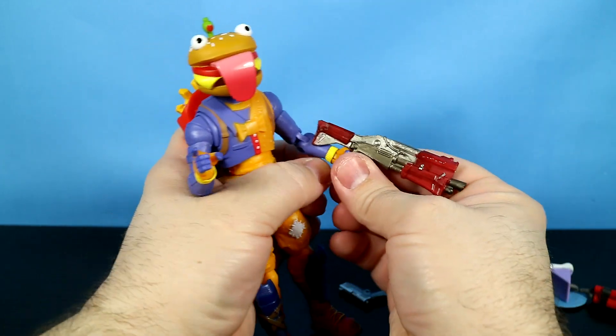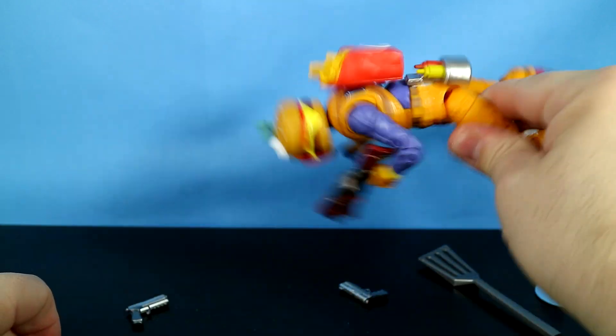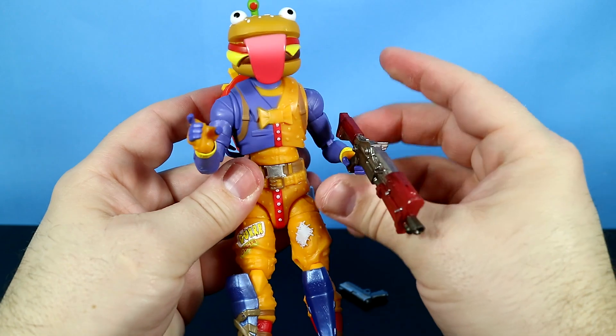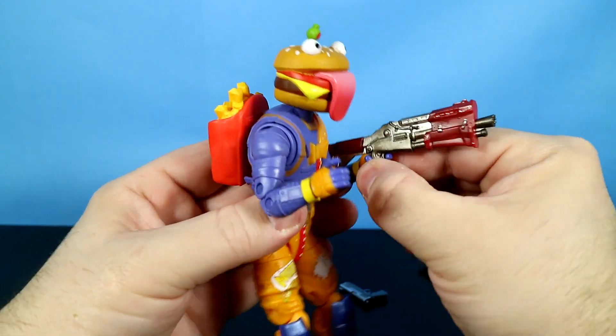Let's put the tactical shotgun in his left hand — it looks like he can tighten down pretty good. He's not going to drop it real easy; you're going to have to do some serious playing and shaking. There we go.